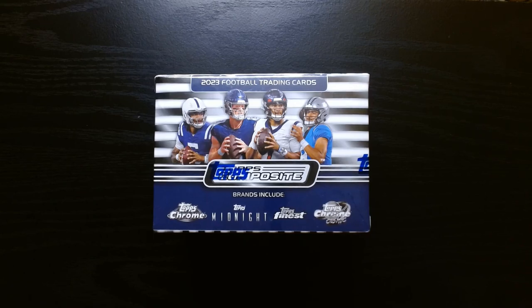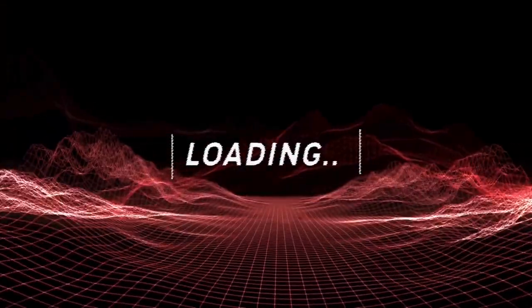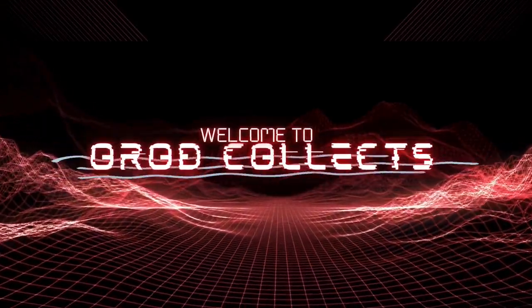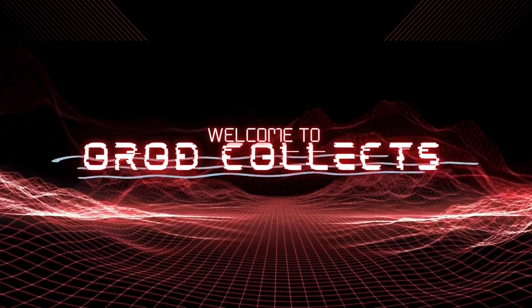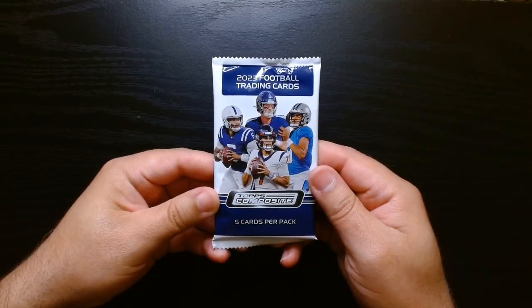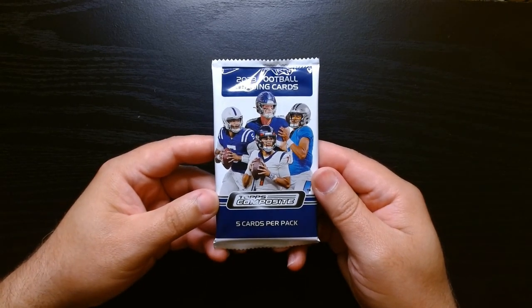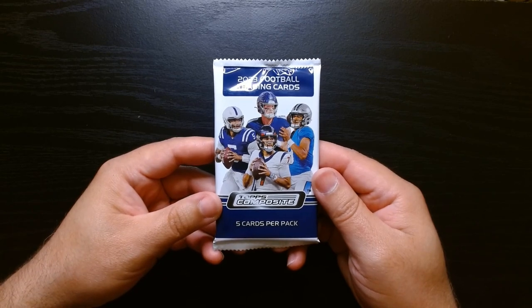Welcome everyone. Today we have Topps Composite, the new set from Topps that everyone has been ripping. I finally got my hands on a blaster, so let's see what we can get. We've got five cards per pack, eight packs in this blaster, for a total of 40 cards. Let's get it.